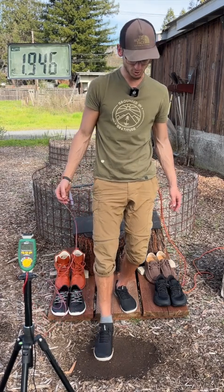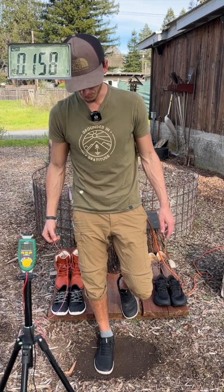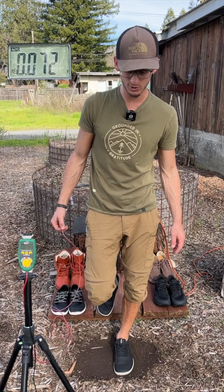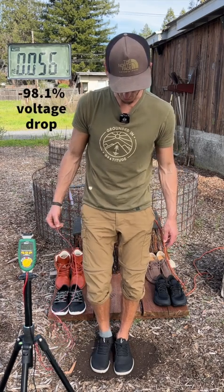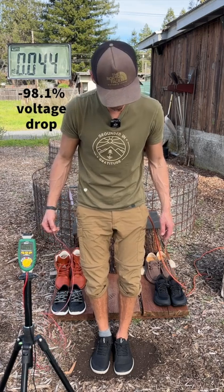I'm going to step down wearing the shoe with a sock, and you can see the voltage drop potential with that foot. Stepping back up, voltage goes back up. Now stepping down with the shoe wearing no sock to show the voltage drop potential there. And now with both feet touching the ground, you can see the voltage drop potential with two feet.